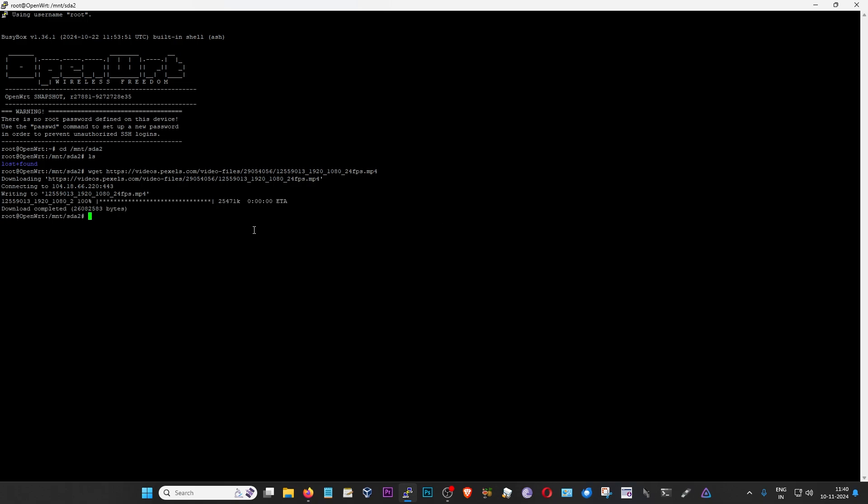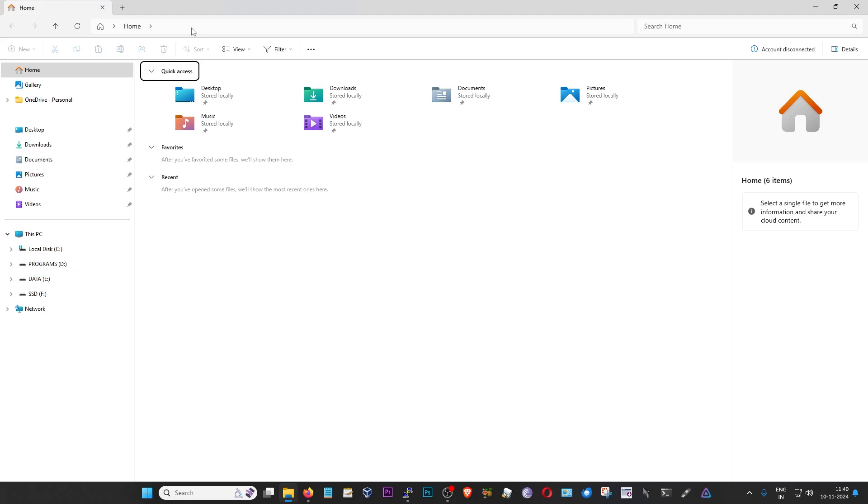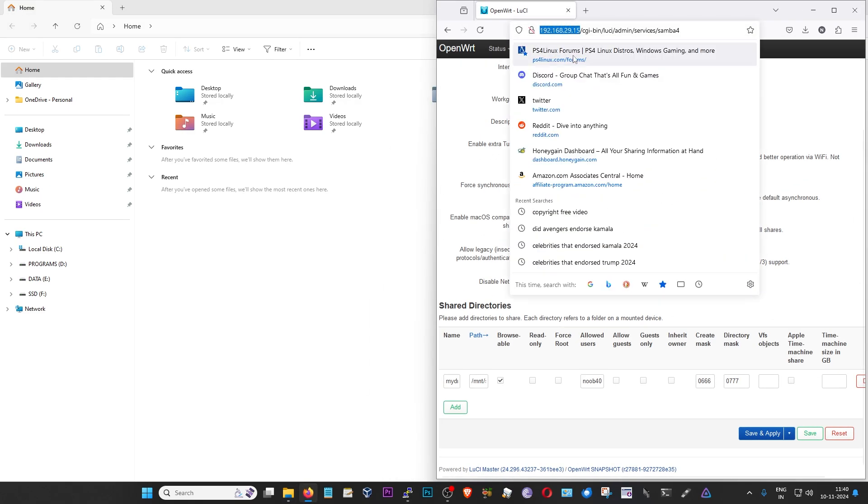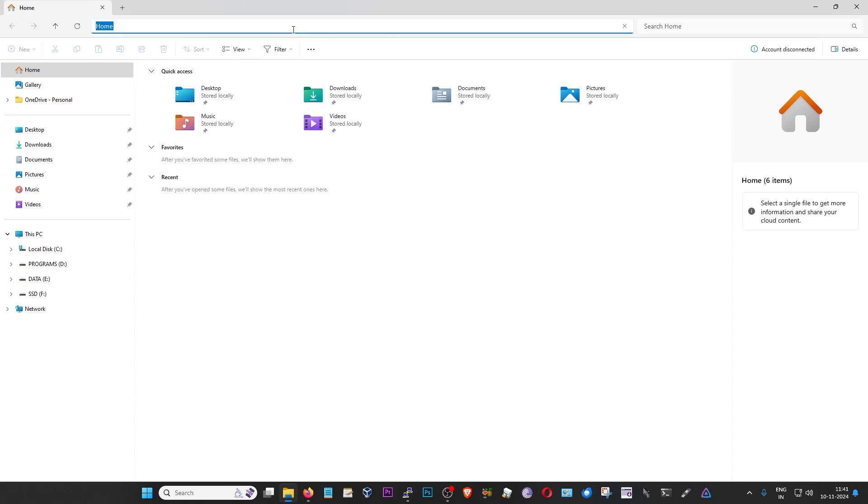Now we're going to try to access this network drive on Windows. First of all, you will have to open up your Windows file explorer and go to the address bar. In the address bar, you will have to enter your router's IP — in my case, that is 192.168.29.15. But before entering that, I'm going to enter two backward slashes, and then enter my IP. Just make sure that the HTTP prefix is removed — you don't want that here. Just the two backward slashes and then your router's IP, and then press enter.